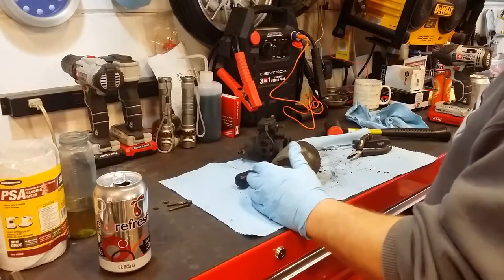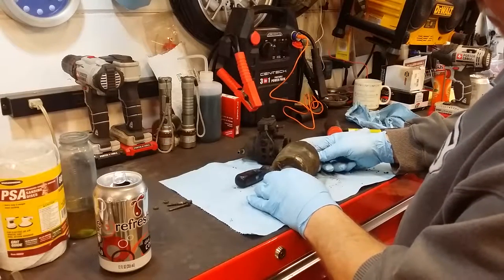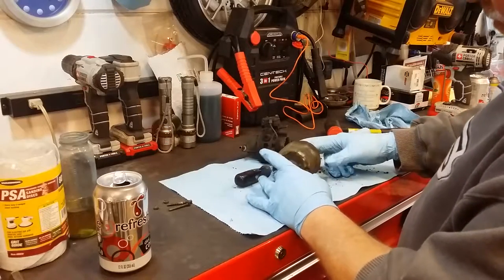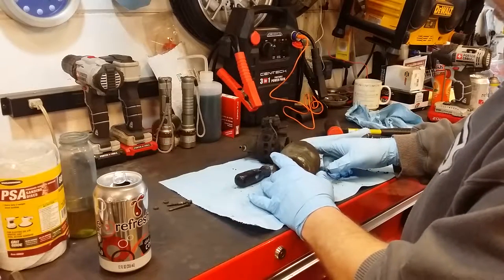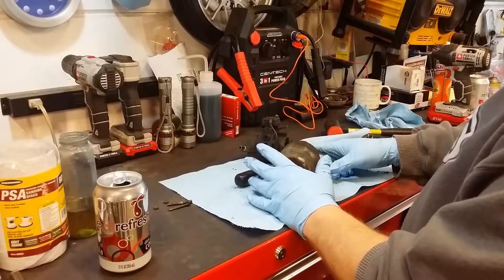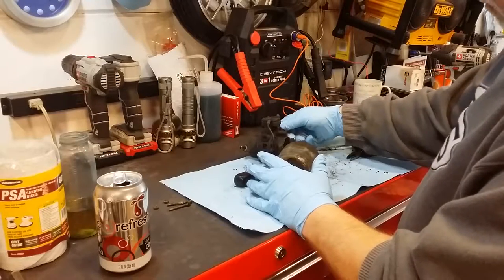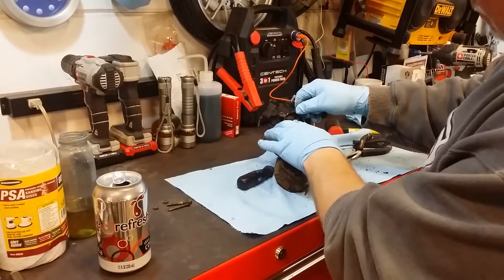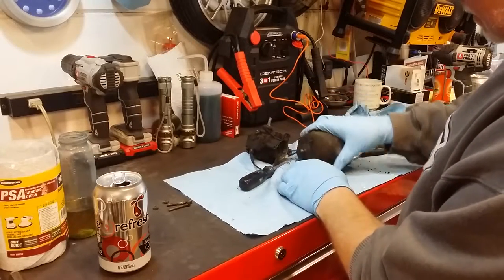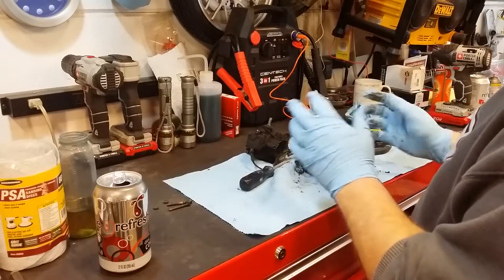So what we got — everything's froze up. But everything that is froze can be unfroze; that's my opinion. I'm going to endeavor to spray some PB Blaster down all of the holes and let it sit for a day or two. That stuff is miraculous. The shaft inside this vacuum pump is stuck, the motor shaft is stuck. I think the motor's good. I'm going to lube it up and see if we can free it up.